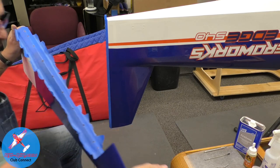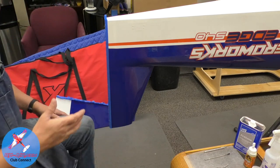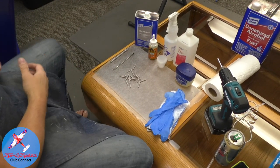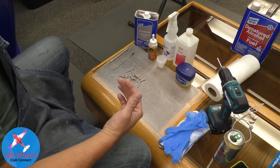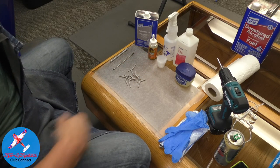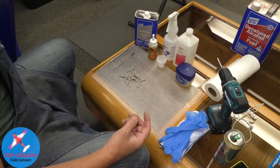Here's a neat tip: if you use a 440 rod to stir your 30-minute epoxy, the epoxy will heat up faster and cure faster than 30 minutes. If you stir it with a wooden stick, it doesn't. So it does create some kind of chemical reaction. I found this out because I've messed up hinge lines by stirring with a metal rod, so something to think about.